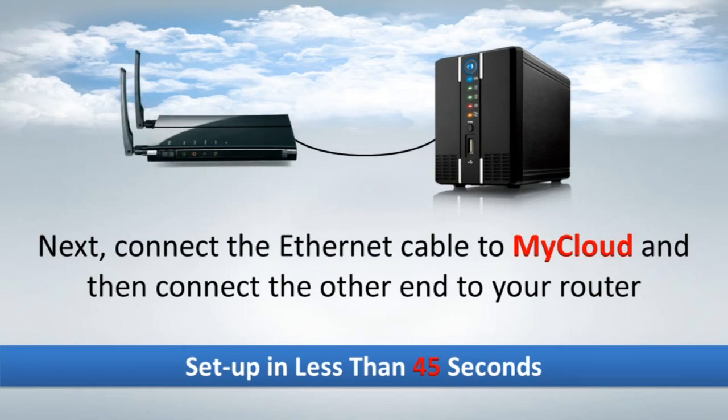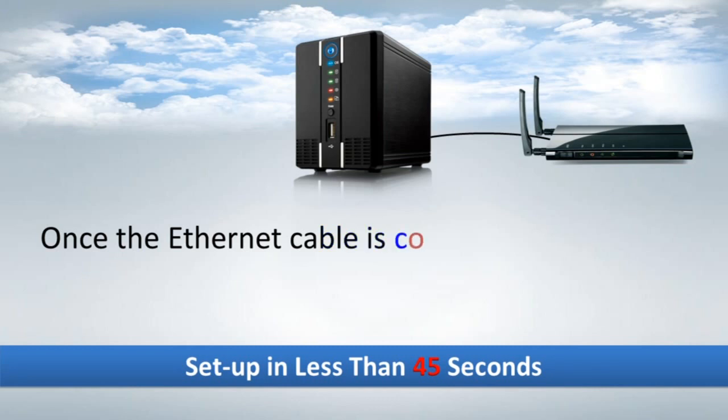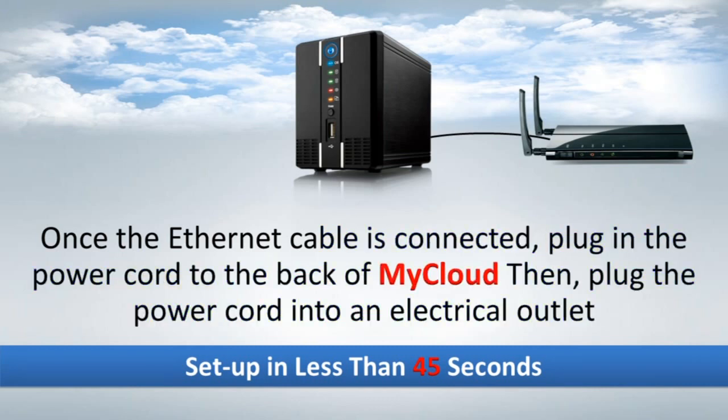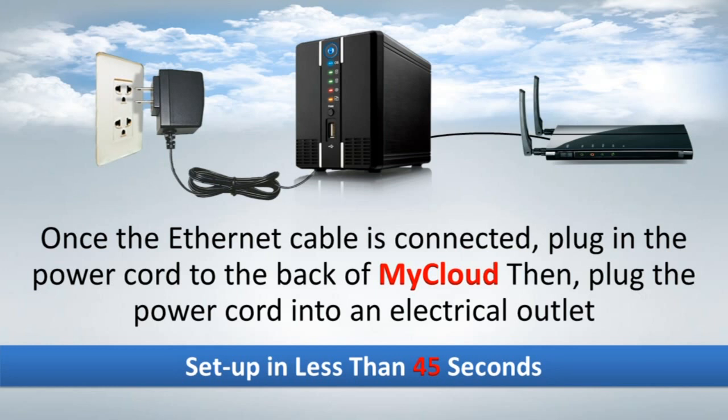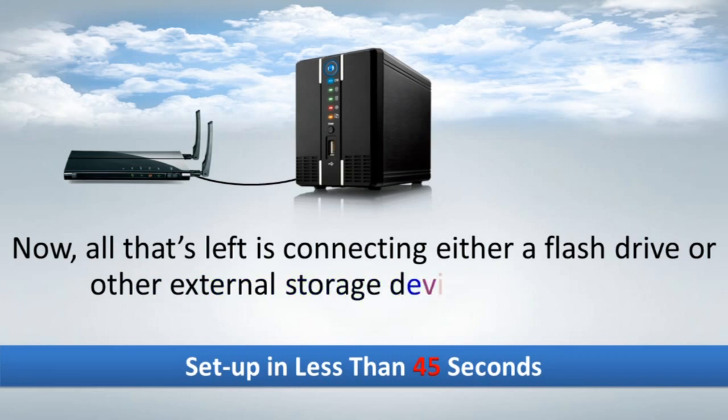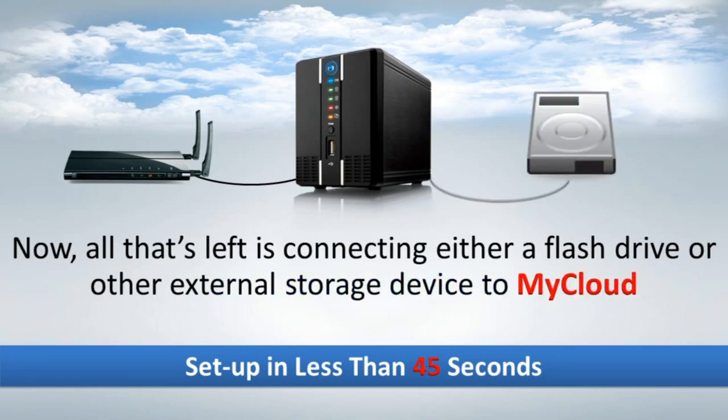Once the Ethernet cable is connected, plug in the power cord to the back of MyCloud, then plug the power cord into an electrical outlet. Now, all that's left is connecting either a flash drive or other external storage device to MyCloud.